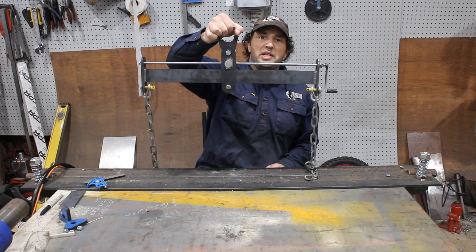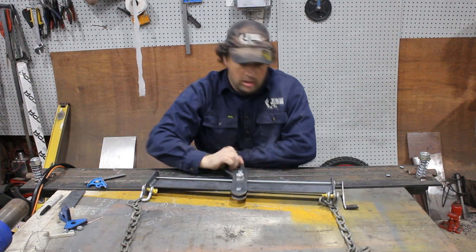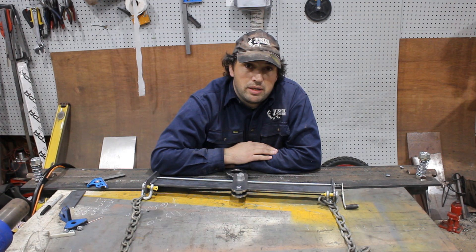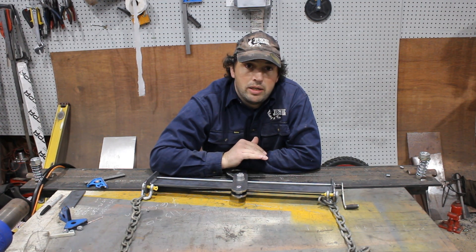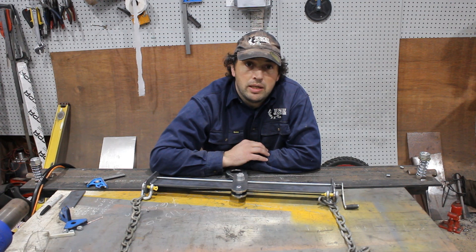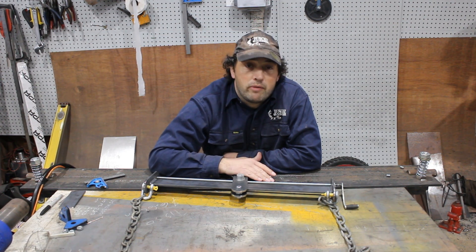In this video, I make an engine leveler. Now, I'll start with a disclaimer: if you can't weld, don't try to build one of these. Because this is something designed to hold a lot of weight, and if your welds can't deal with that, then you really need to learn how to weld first, and then come back and build one of these. Because it's a great project for anybody working with cars.